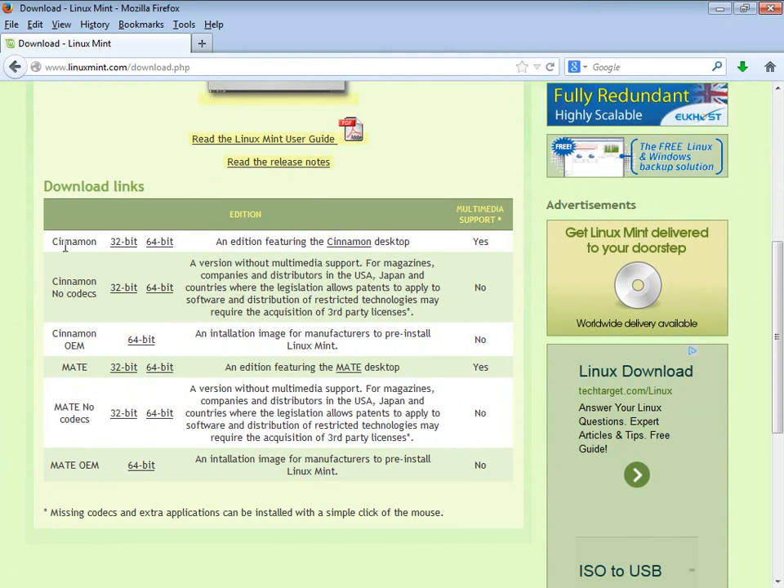I'm interested in the Cinnamon 64-bit edition. The biggest difference between 32-bit and 64-bit is the amount of memory they are able to address. 32-bit operating systems are limited to less than 4 gigabytes of memory, whereas 64-bit operating systems can address much, much more — currently more memory than we can physically put into a computer. So if you've got 4 gigabytes or more, go for the 64-bit.